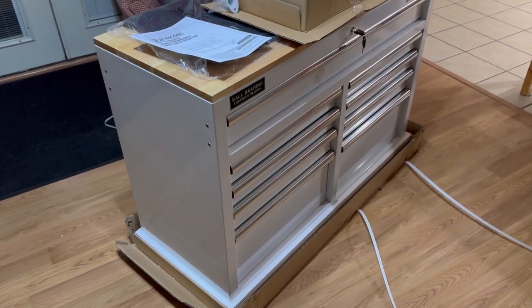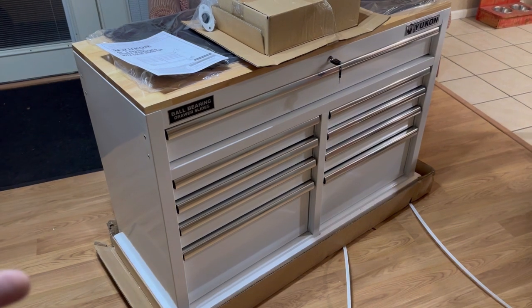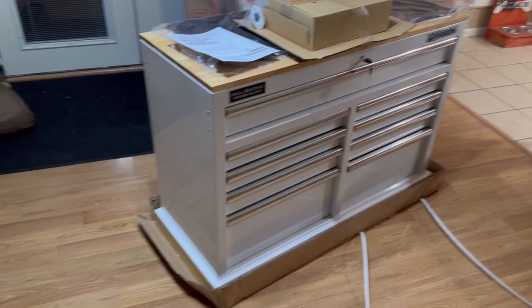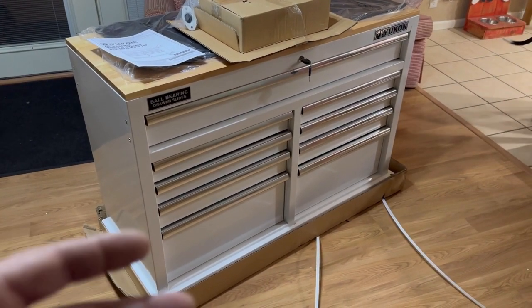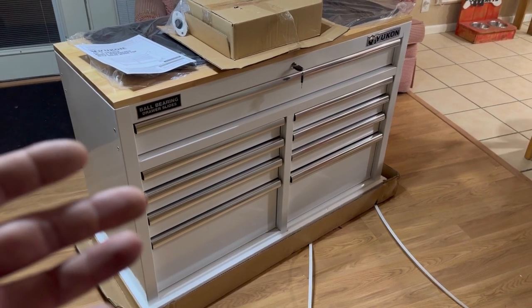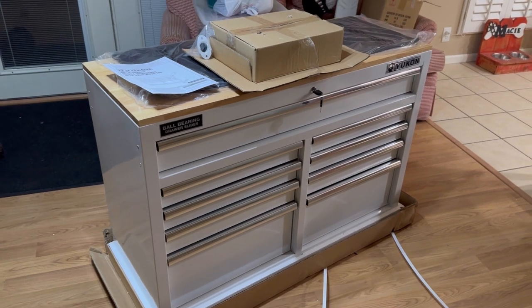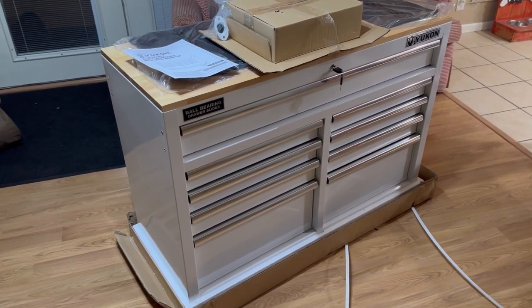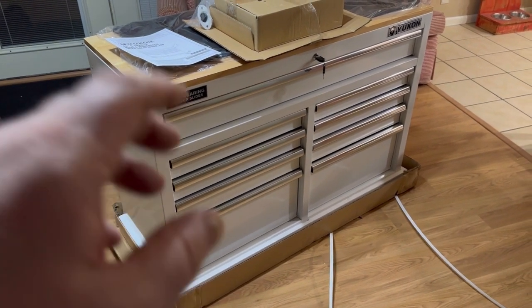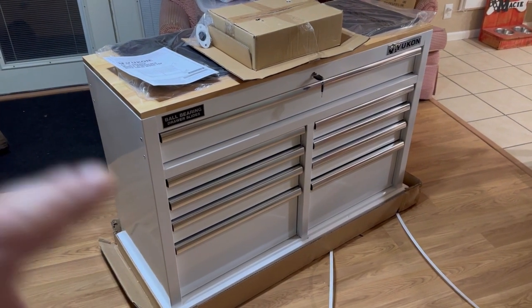I got this at Harbor Freight for a super good deal. I used my membership — I pay like $20 a year for the Inside Track Club membership. A lot of people say that's a joke, but on purchases like this it saves you a ton; basically it paid for the tax. And when you use the coupon for 10% off, it's even more. I think we paid $360.49, and it's normally $420 if you just walk in and buy it outright. So search YouTube or Google for Harbor Freight coupons — it's a good way to get it at a reasonable cost.